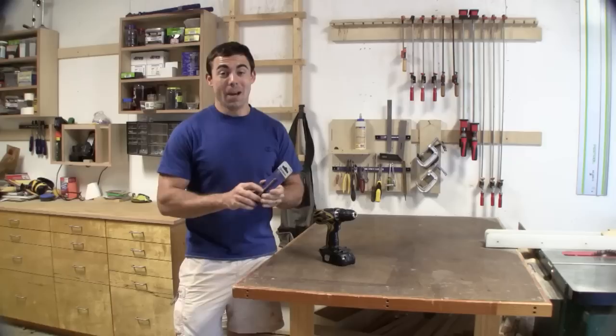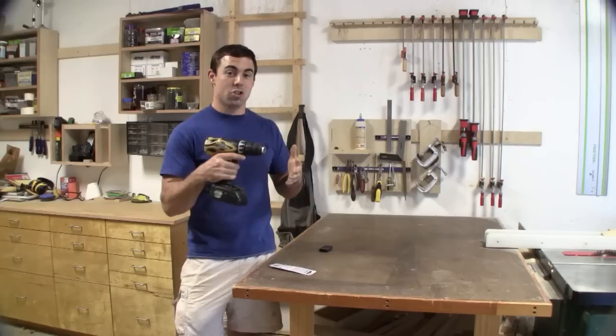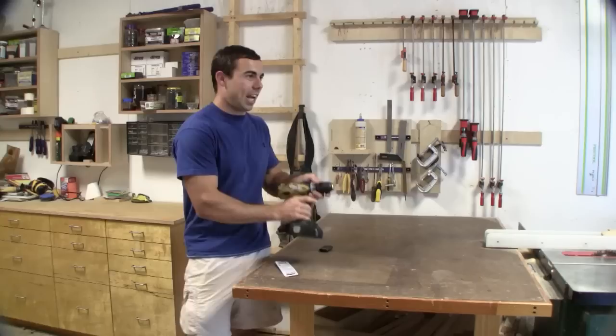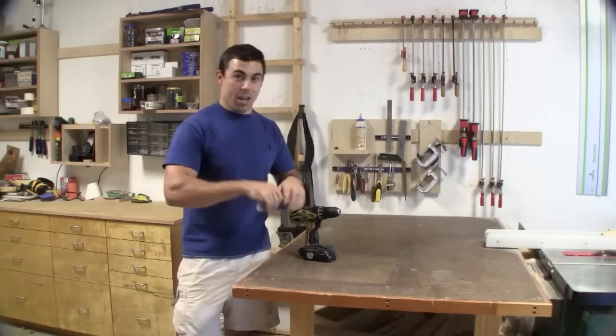Hey everybody, today we're gonna be checking out a new tool — a quarter-inch drill saw. It's basically a drill bit that lets you drill into something and then move left and right. I was walking through the tool section at Lowe's today and came across this, and it's something I've been working on — I thought to myself, why can't I do this with my drill bit?